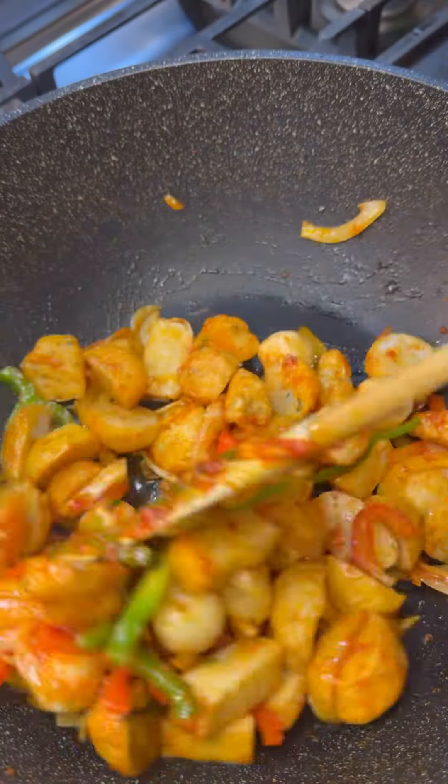This is Gravy Master — it gives a lovely brown color. Whatever color you're looking for, add a little at a time. Now we're going to add some water in there to acquire the color that you like. I do not like it very dark — I just like a lovely golden brown or light caramel color. In goes some sugar to balance off the flavor in there — that's about enough.